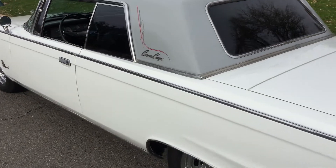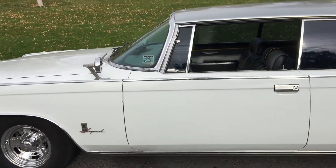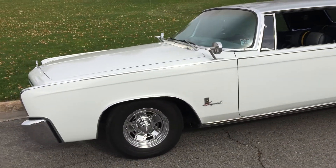Again guys, remember — it's not what the bids go up to, it's what you want to offer me on the car. So just call me, as I have it advertised elsewhere.